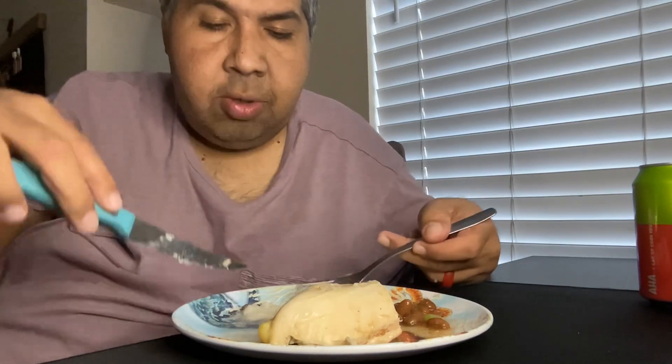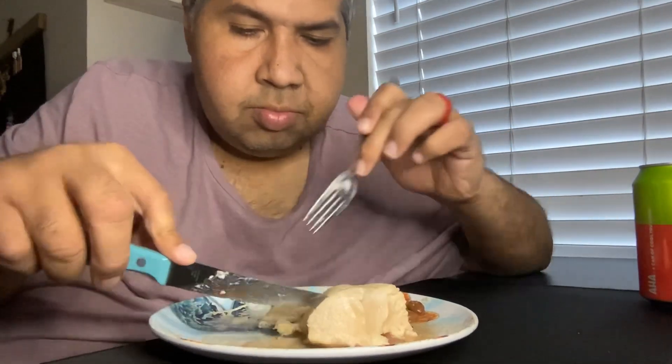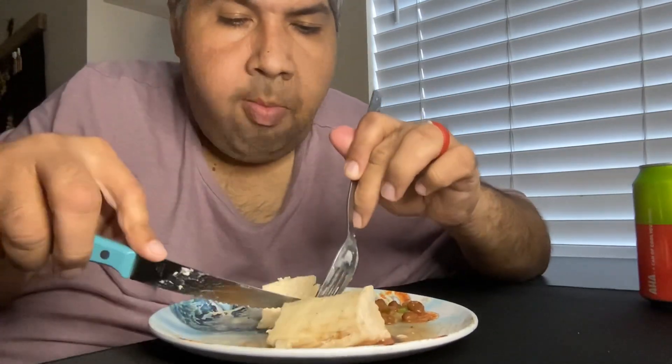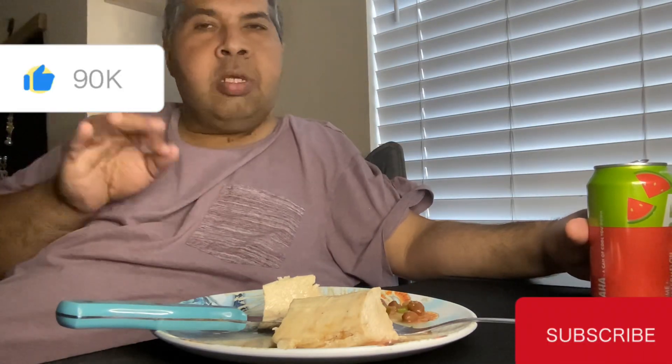What do y'all like to do besides chicken? Let me know, I want to know. I added a little bit of beans and broccoli and mashed potatoes for me, that's all I did. Right now it's perfect — not cold, not hot — just perfect to sit outside and relax.